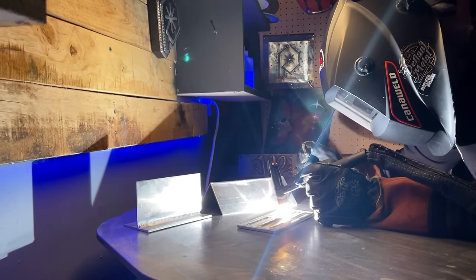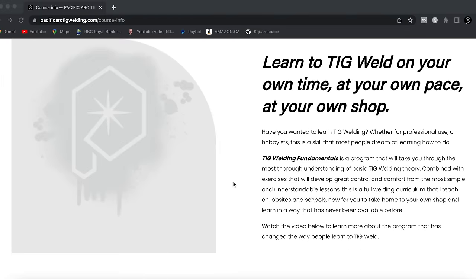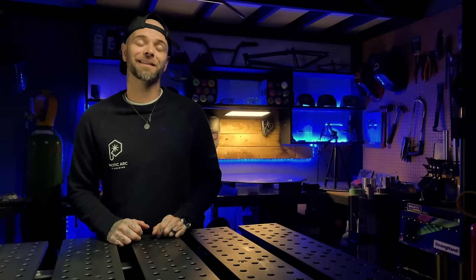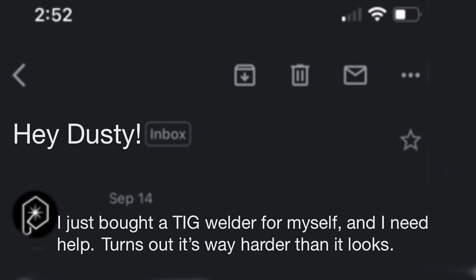I run one of the most in-depth TIG welding programs online, and after teaching hundreds of students in the program, I've learned a lot about how to get people going when they're first learning how to TIG weld. When people are on my website checking what my program is all about, I still get emails like: 'Hey Dusty, I just bought a TIG welder for myself and I need help. Turns out it's way harder than it looks.'